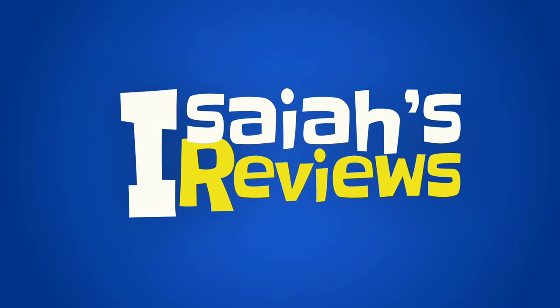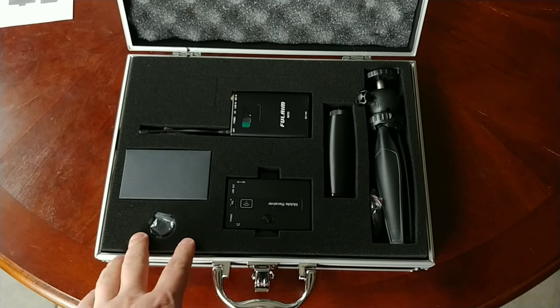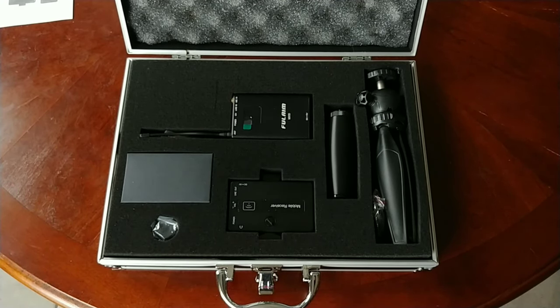This is the FullAIM MX10 lavalier microphone system that'll work on your DSLR, it'll work on your iPhone, it'll work on your Android phone — just about anything.